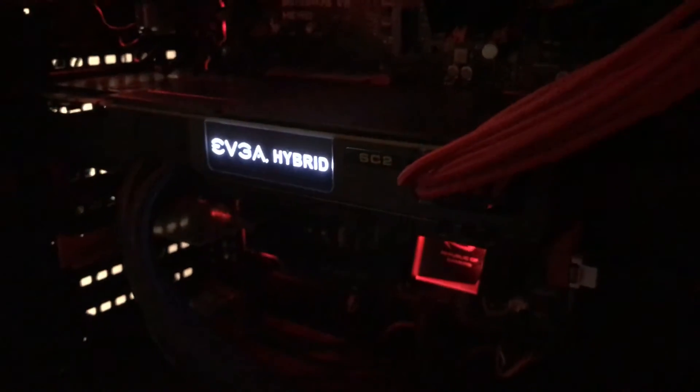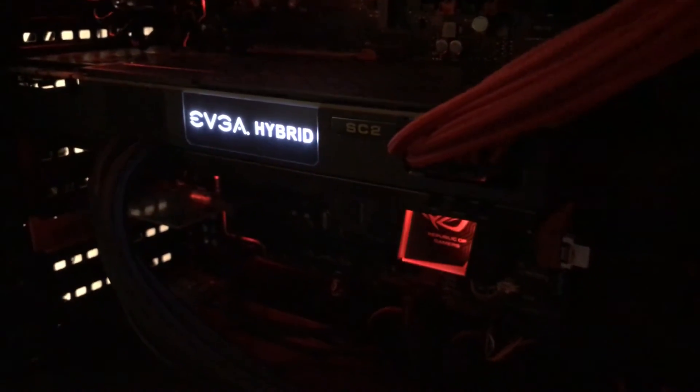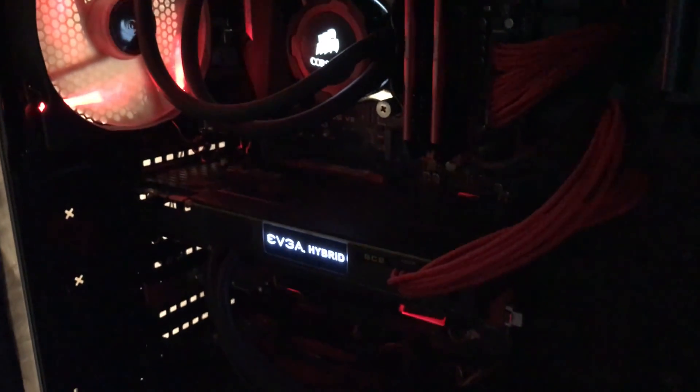All right guys, just wanted to let you guys check out noise levels and everything on the EVGA 1080 Ti Hybrid — again with the Noctua fan replacing the stock EVGA one. Hope you guys like it and catch you guys soon.